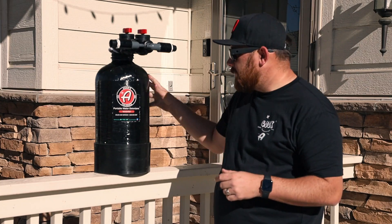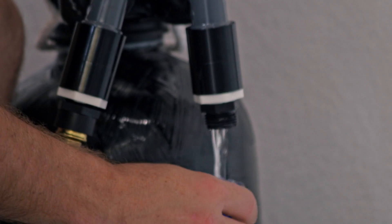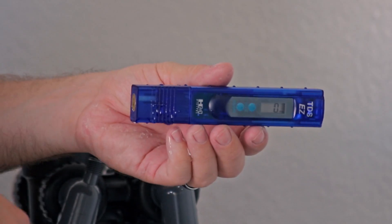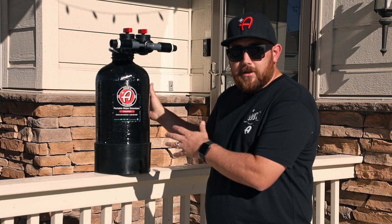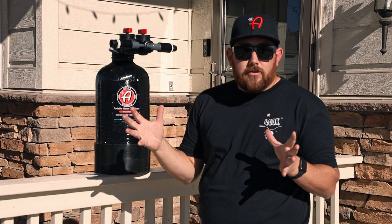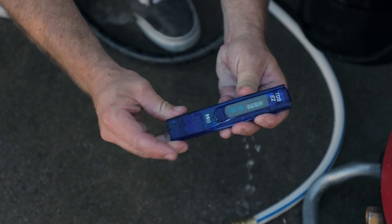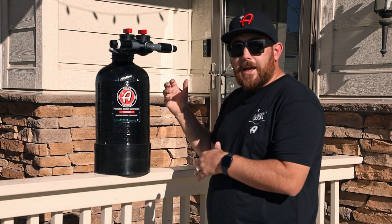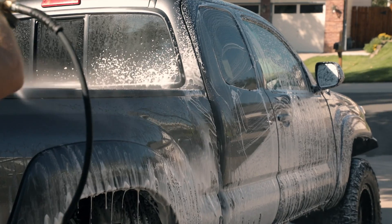To test if the resin is still filtering water, use the TDS meter that comes with the system. When first used, the filtered water will read at zero parts per million. After extended use, the resin becomes saturated with minerals and stops filtering effectively. Once it reads above 50 parts per million (PPM), it's time to change the resin. With fresh resin loaded, the reading will return to zero and you'll have a spot-free rinse again.